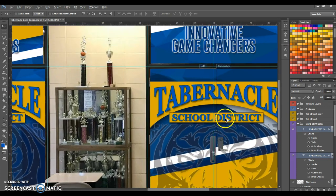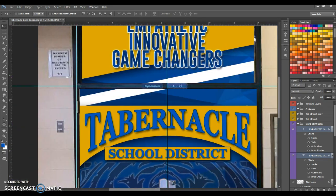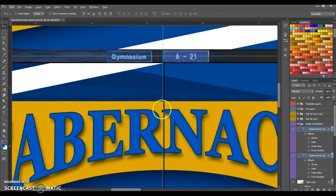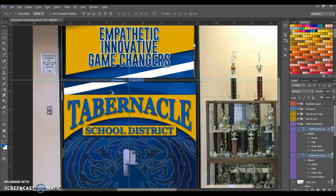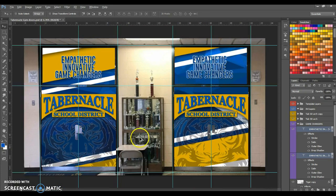I need to zoom in on that one and grab it right at that crack. A lot of this fine detail is really going to come down to the installer. All right, that'll work — I've got the top and bottom of each of those panels.